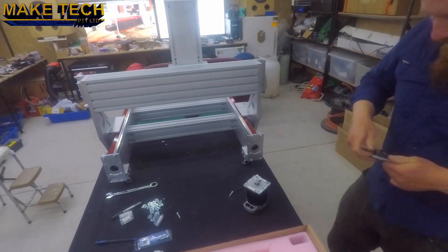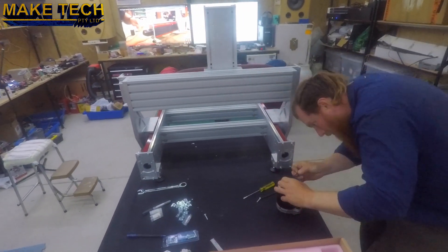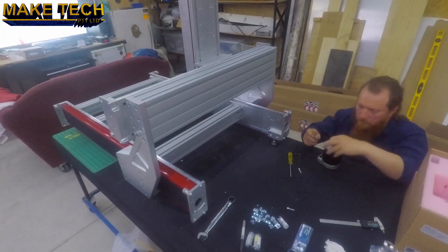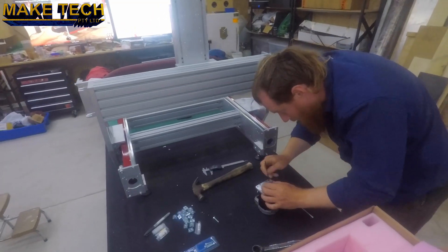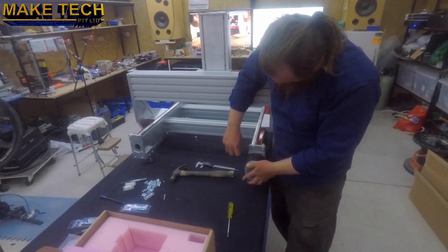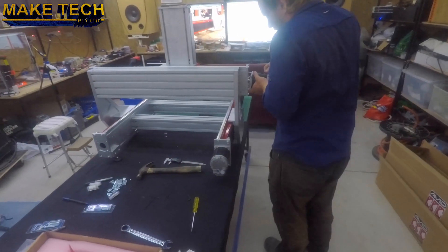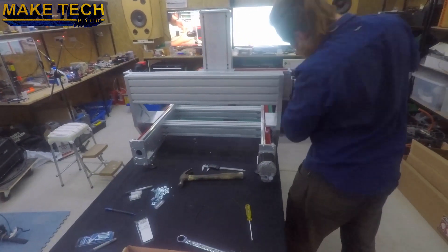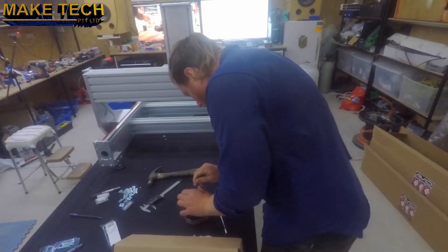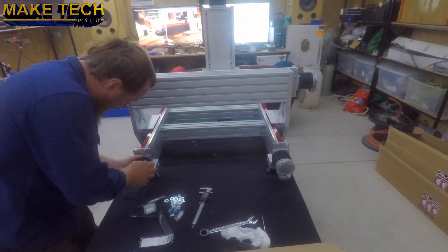Now I'm mounting the servos, carefully measuring the position of the coupler so that it has maximum engagement without being squashed, starting with one of the Y-axes. Now the X-axis servo. And the Z-axis servo. Finally, the second Y-axis servo.